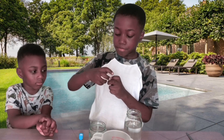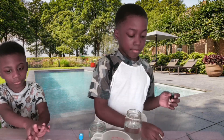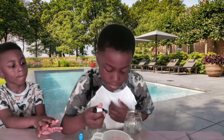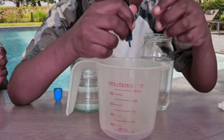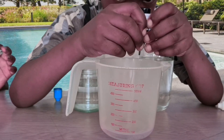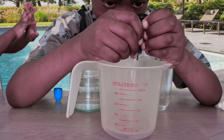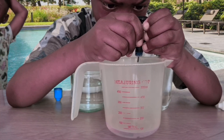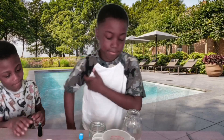So... blue. This time, can I do it? You can do it. One, two, three. You do two.